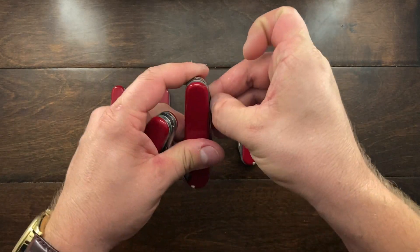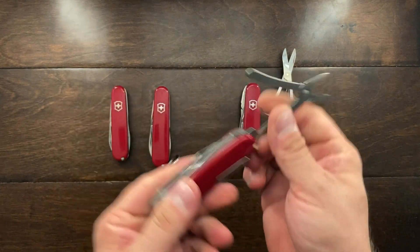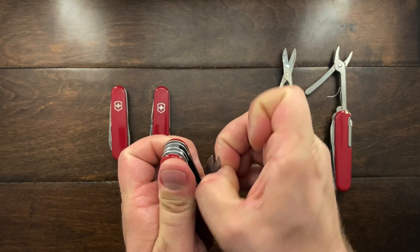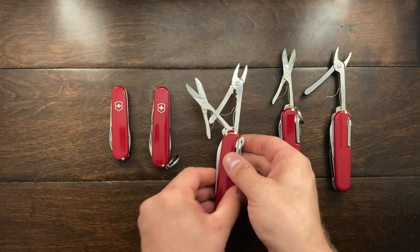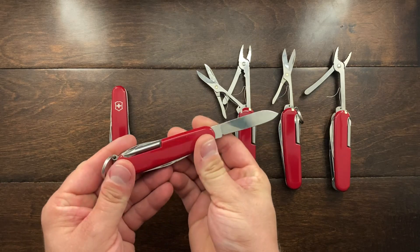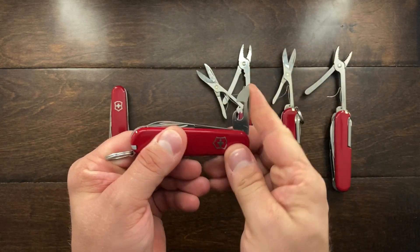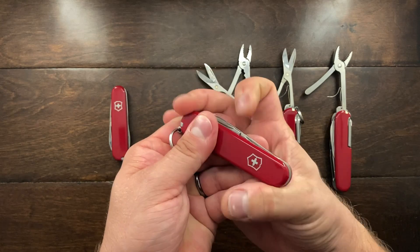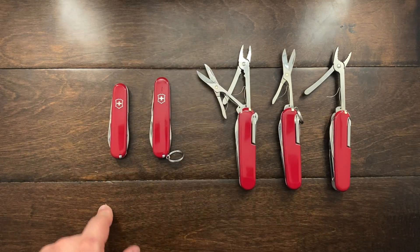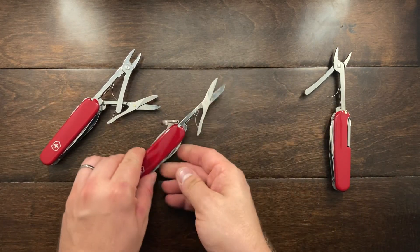The Mechanic introduces a set of pliers, but if it had scissors instead it would be a Super Tinker. So in the Super Tinker you have scissors, and in the Mechanic you have pliers. In the Deluxe Tinker you get both tools — scissors and pliers — whereas the Standard Tinker only has the pen, large blade, small blade, can opener, bottle opener with small and large flathead screwdrivers. The Small Tinker is exactly the same but at 84 millimeters.